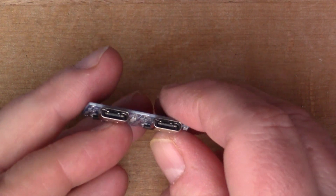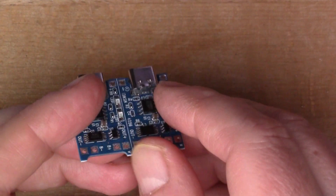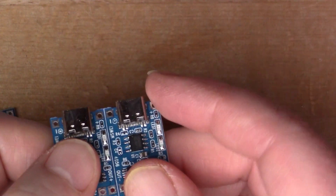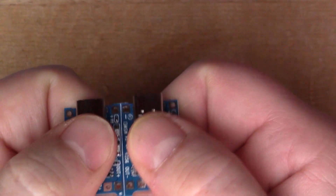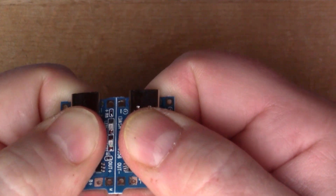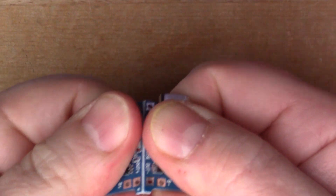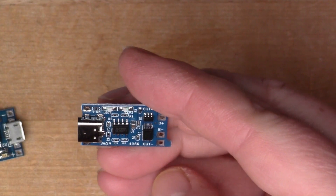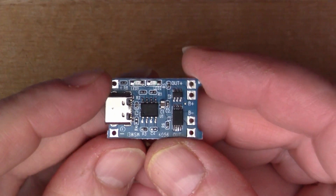I bought two of these USB-C versions. They obviously make them in the factory in panelized form so they're all assembled in big panels. If I try and snap this off — there we go.